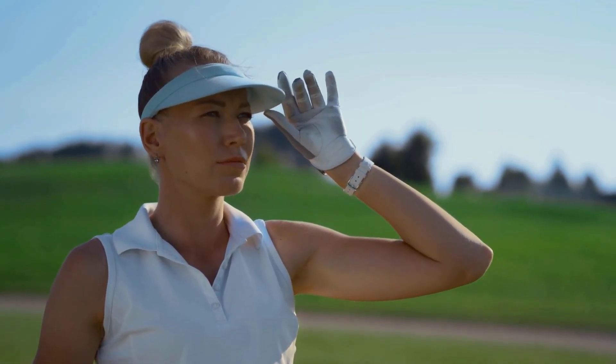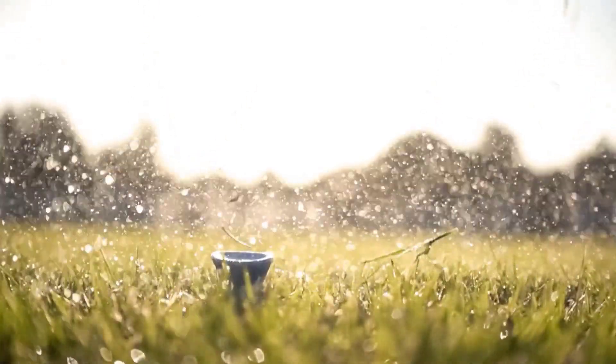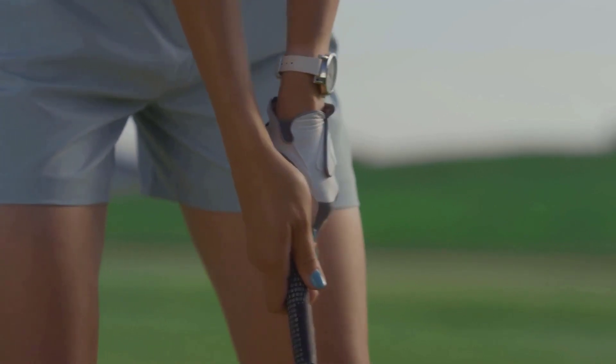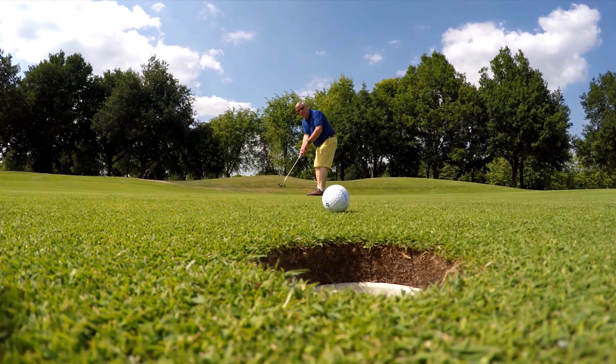Playing golf in winter can be a challenging task, since you have to be precise about your technique and cautious about the cold. To keep your hands safe and to ensure a good grip on the club, investing in winter golf gloves is essential.